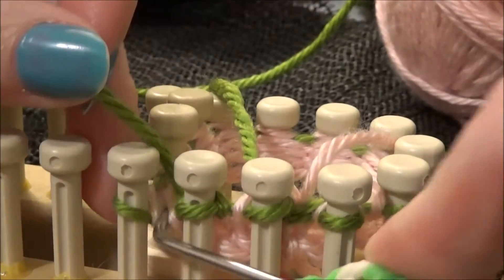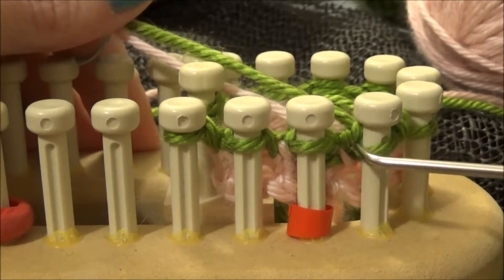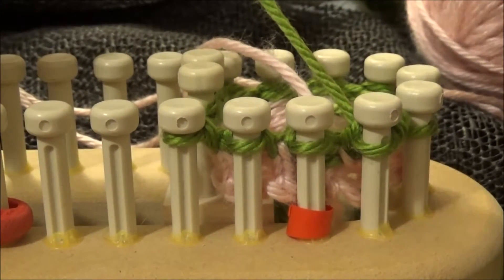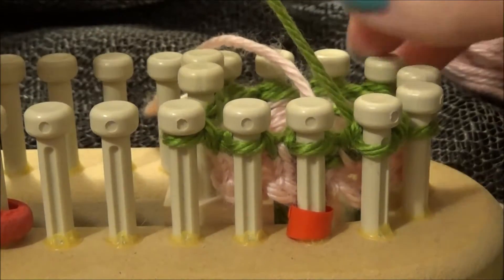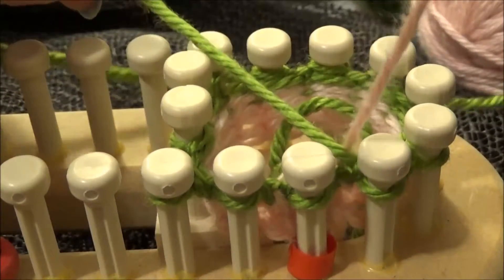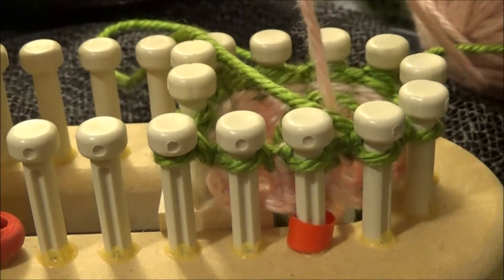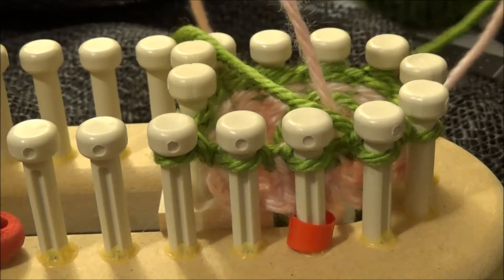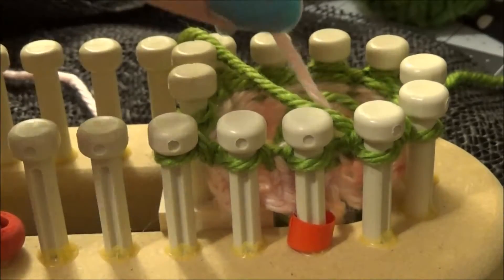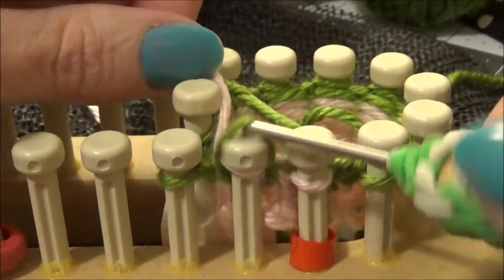We're going to do two rounds in the green. I've knit back to the last peg on my last row of the green and I'm going to go ahead and switch to the pink. I'm going to take the green color and wrest it over the top of the pink — you can see how it goes over the top and then the pink comes up. That's going to help catch that green color in the pink stitches so we don't have a hole where we change color. I'm going to go ahead and knit one round in pink.